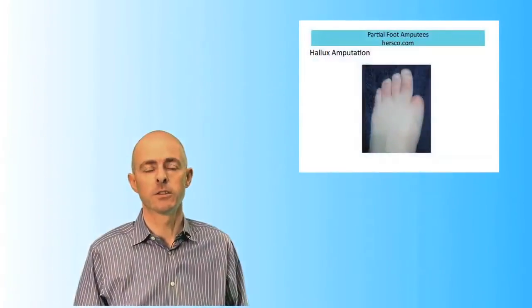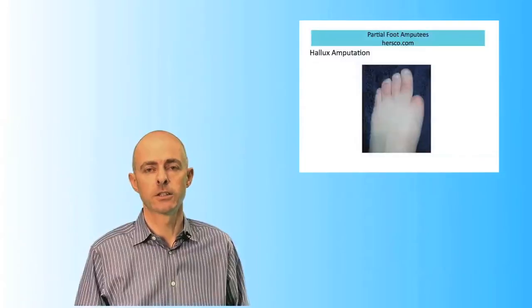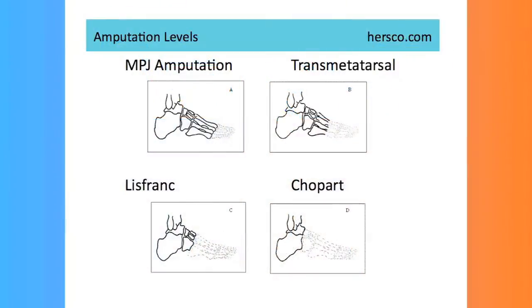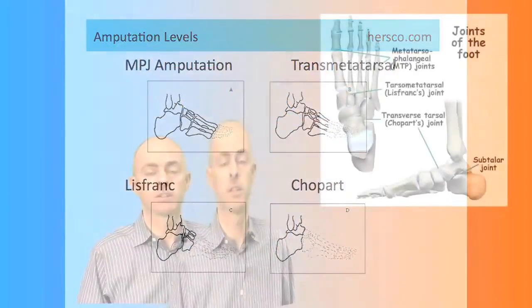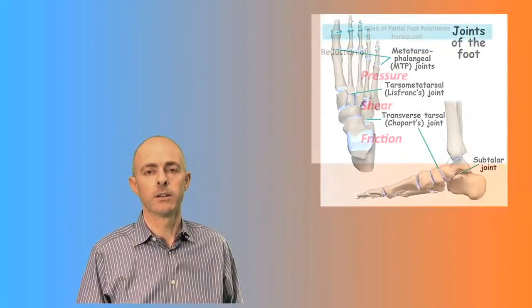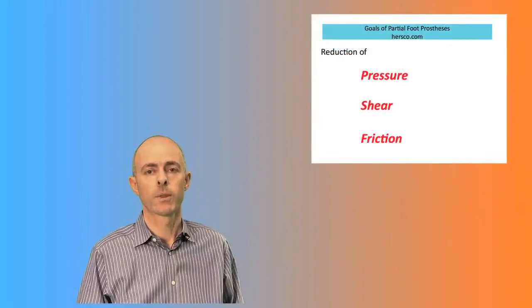This is the second of a two-part series. In the prior segment, we looked at treating lesser amputations, such as hallux or lesser digits, or transmetatarsal amputations. The three factors that we're addressing with patients who have transmetatarsal or more severe amputations, such as a Lisfranc or a Chopart, are their inability to alleviate the forces from pressure, from shear, and from friction.